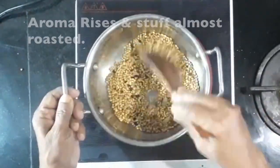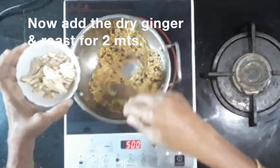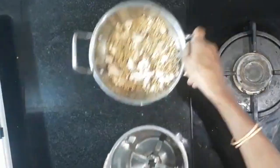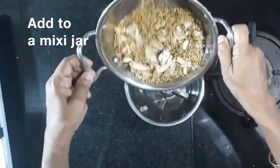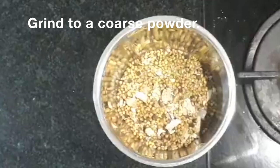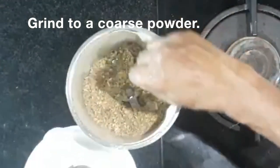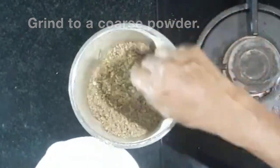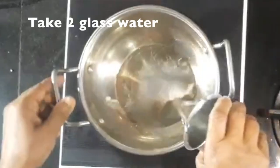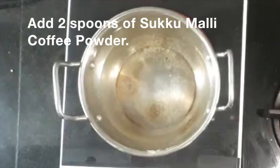Now let's try for the same color. You can do it all on low flame — put them in a little bit, put a lid on, then mix with 1 cup of coffee powder and Chukumalli.